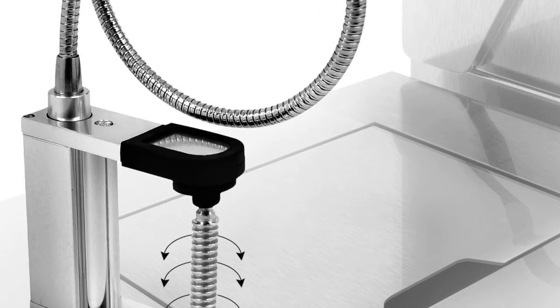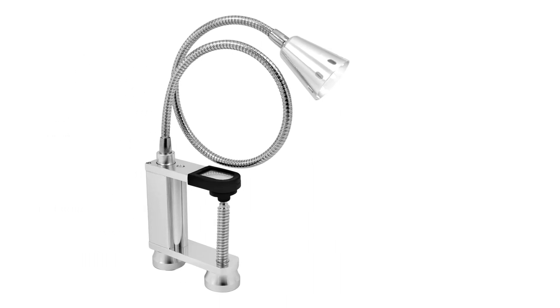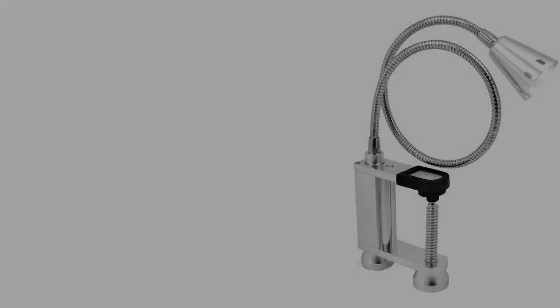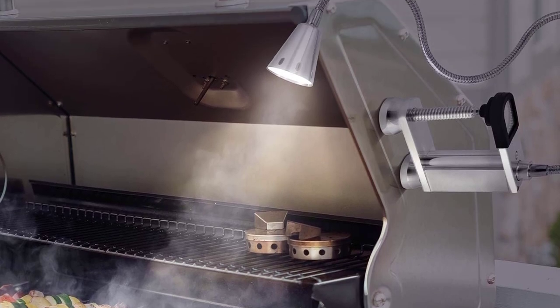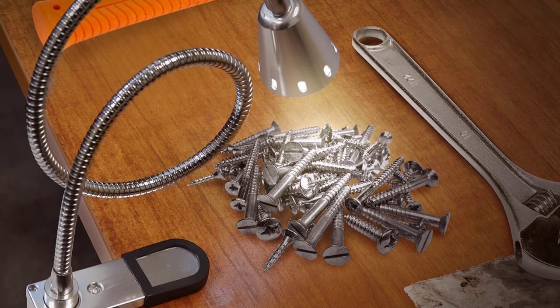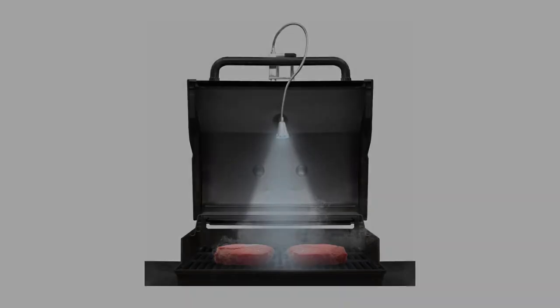In addition to the magnets, the LED Concepts light has a clamp built into the base. While we didn't find the clamp effective for mounting the light to grills, it did allow us to attach the light to our workbench to double as a great work light. What's more, unlike the handle-mounted lights we tested, the light doesn't get in the way of grilling. Users can mount it to a side table, the grill body, or the grill lid and still have plenty of clearance to open and close the lid without having to readjust the light.